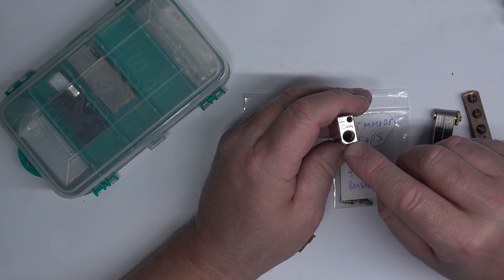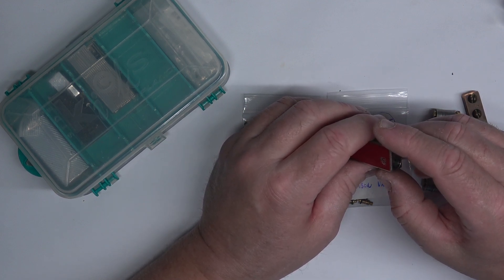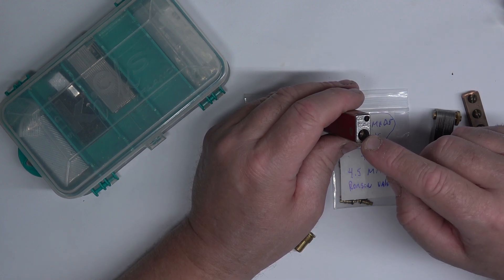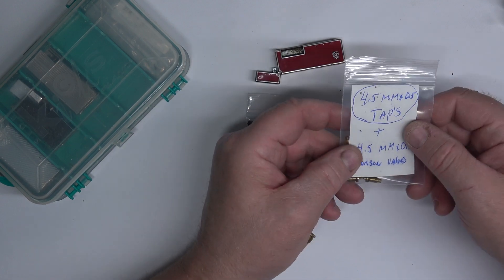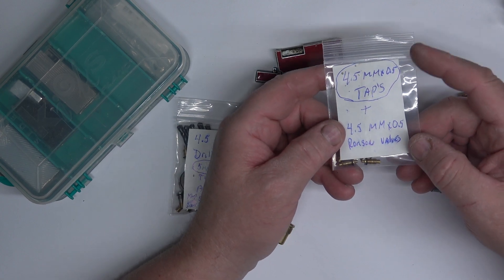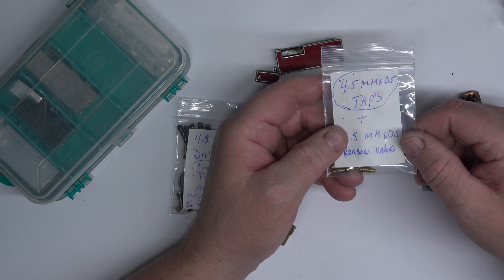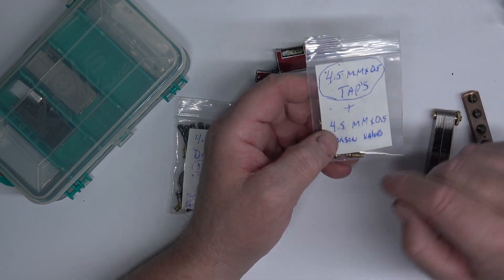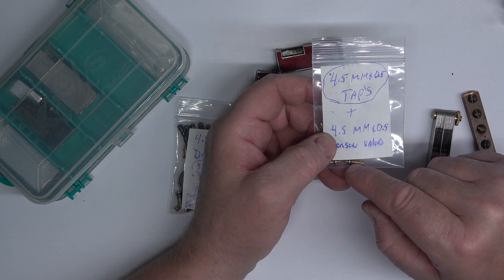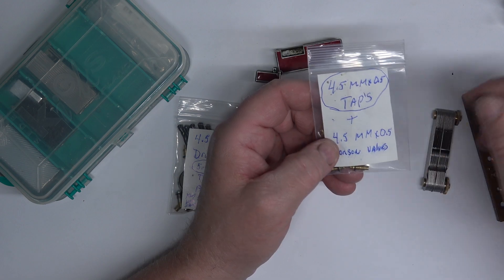All these lighters like this — solid pen — you can use these valves to modify them. Now on these Calibri ones, I use this valve here. You can get these valves online, just look up Ronson filler valves. These are replacement sets. These are the four and a half millimeter OD.